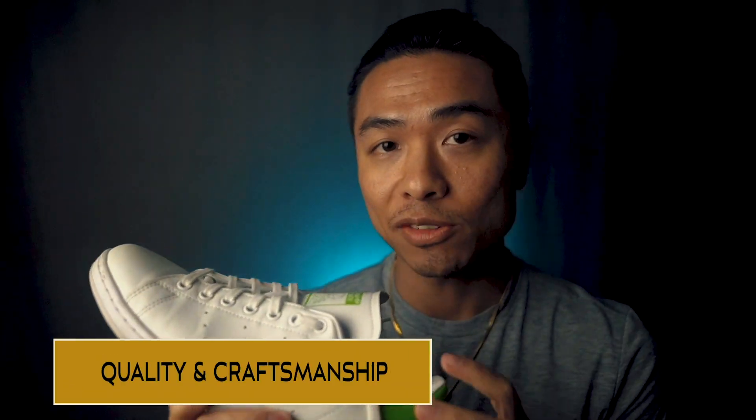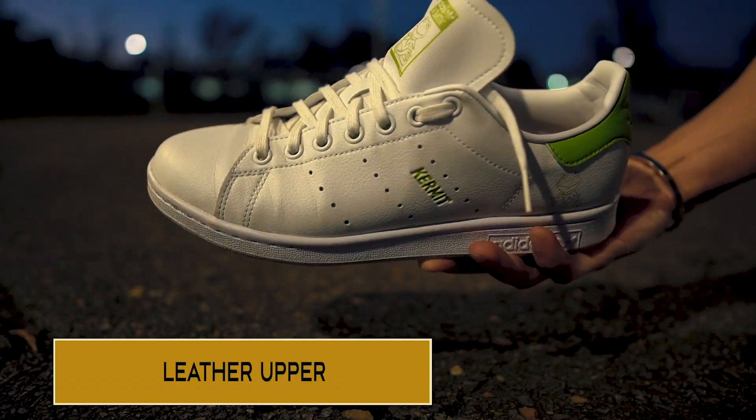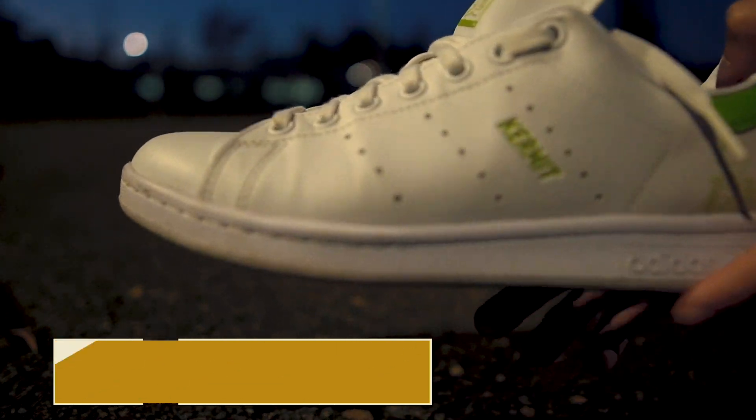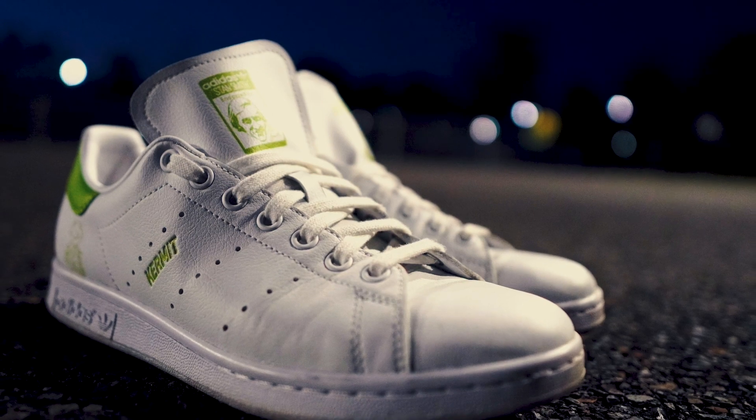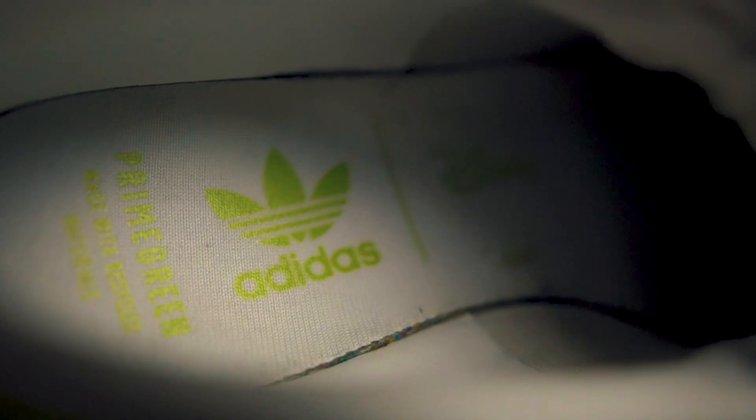Now let's get into the quality and craftsmanship of the Adidas Stan Smith. The Stan Smith's all-leather upper is made with vegan alternatives to animal-derived ingredients using their Prime Green proprietary high-performance recycled materials. The leather is relatively soft with a subtle pebbled texture, and it features a relaxed and flexible leather shoe tongue and a rounded toe box.